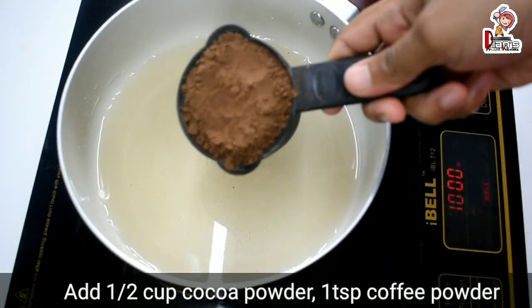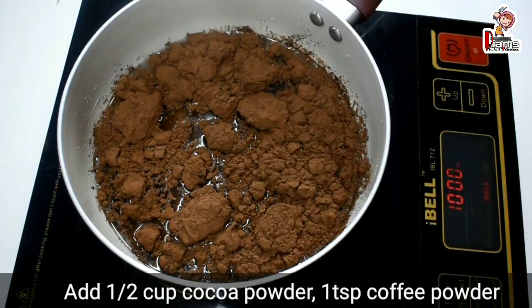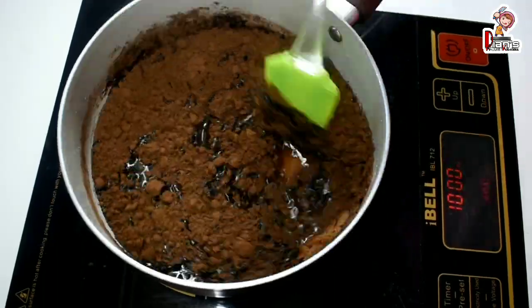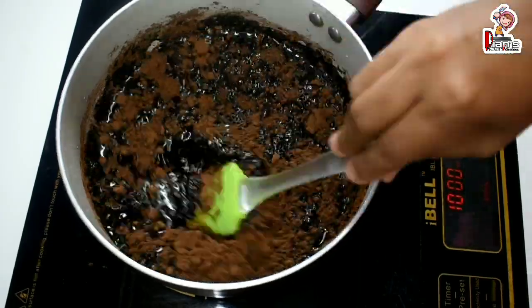I have cocoa powder for the chocolate syrup. If you don't like it, you can still add cocoa powder in the same way. Mix it in the same way.